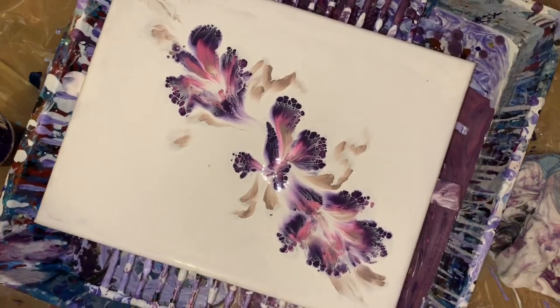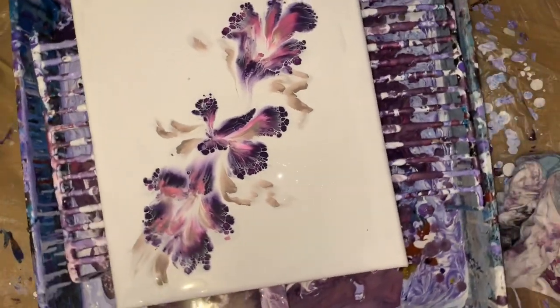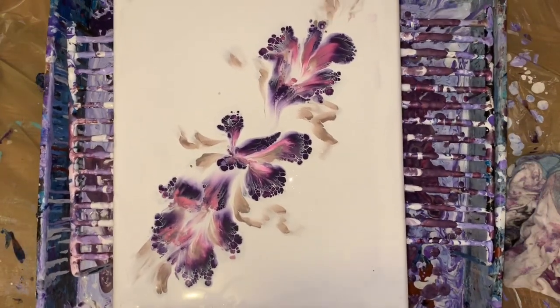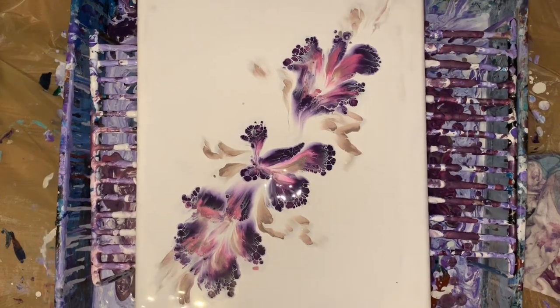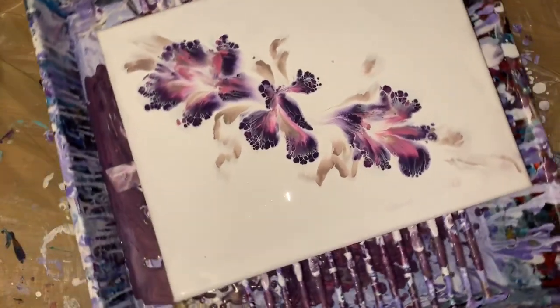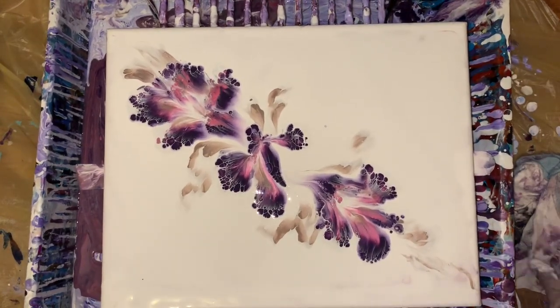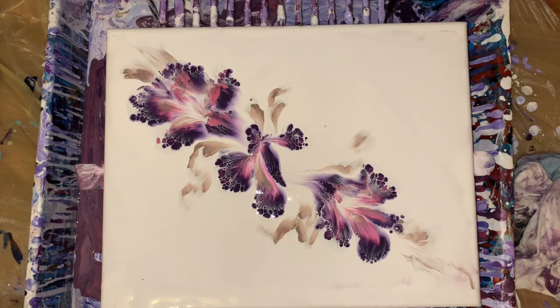She knows how to pick her colors, that's for sure. I thought it was kind of nice because now I'm starting to get a little bit bigger — this is an 11 by 14 canvas. I'm glad I'm not just working on the small 8 by 10s; I'm getting bigger flower ones, reverse dip ones.